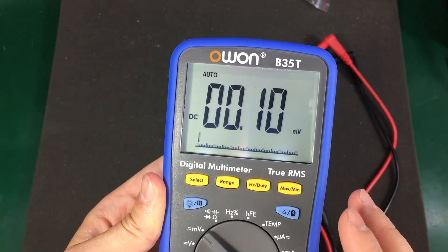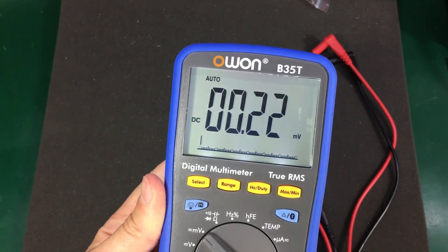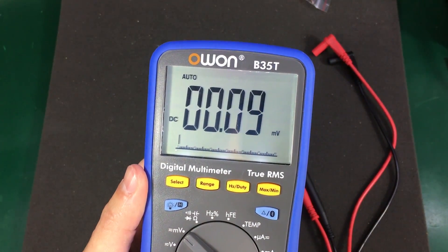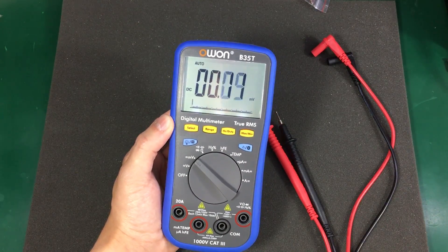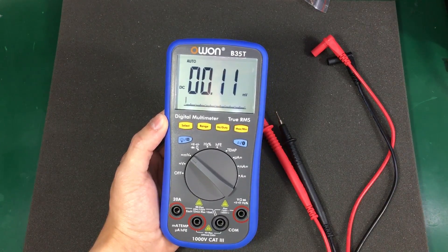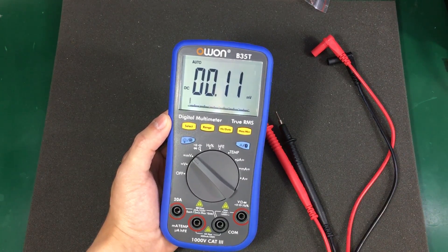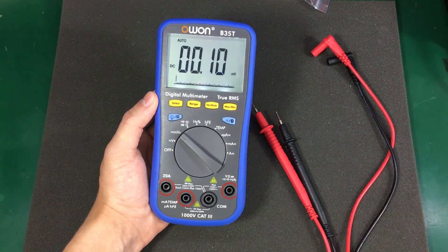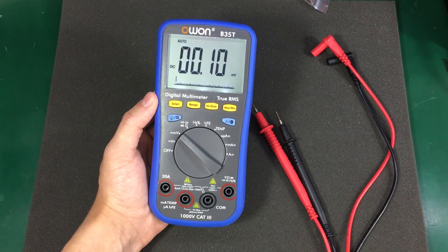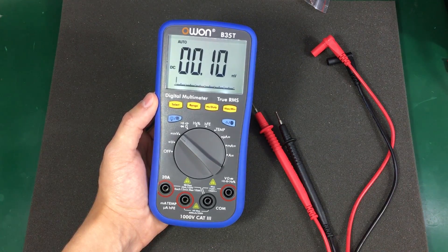Really nice LCD chosen for this meter. The annoying thing is that the backlight will automatically turn itself off after 10 seconds and there is no way to override this.